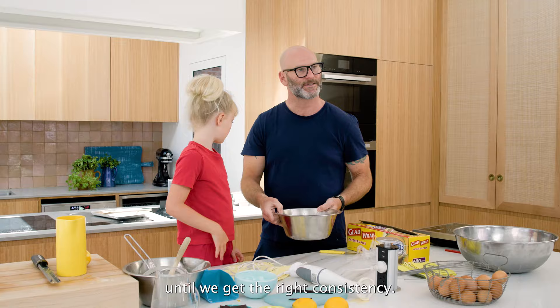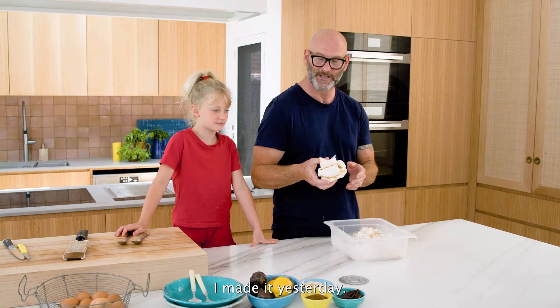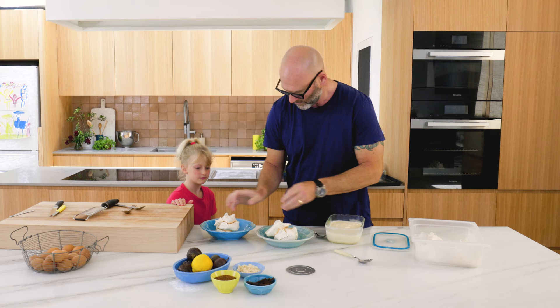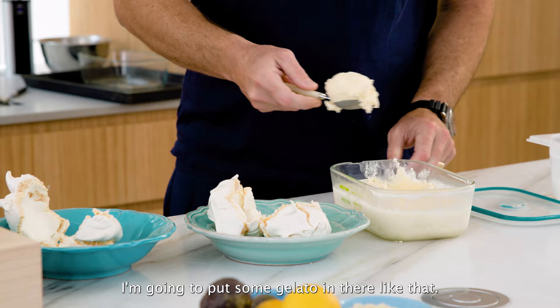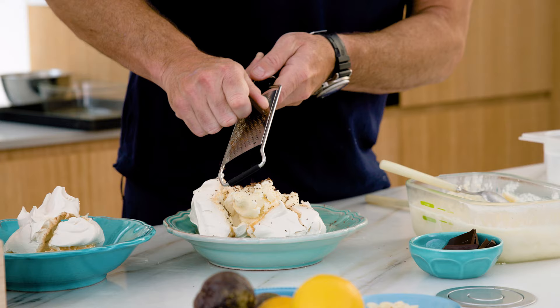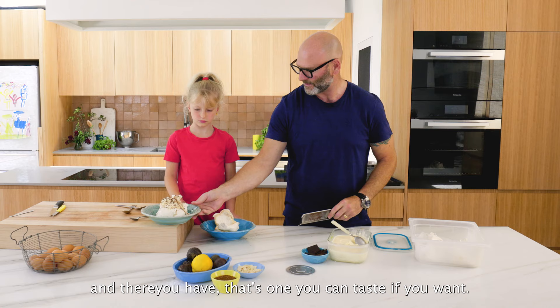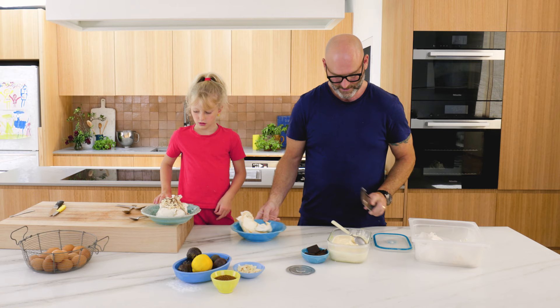Here is the meringue I made 24 hours ago. I'm going to put some gelato in there with grated chocolate and almonds. There you have it - that's one. You can taste if you want. Can I make this one with gelato and passion fruit?